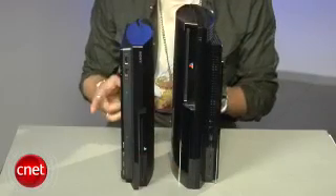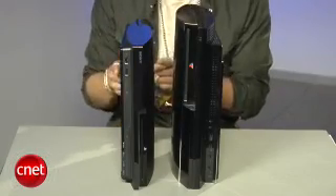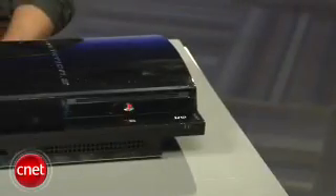Side by side with the previous PS3, the new Slim is 32% thinner, 36% lighter, and consumes 34% less power than the previous model.